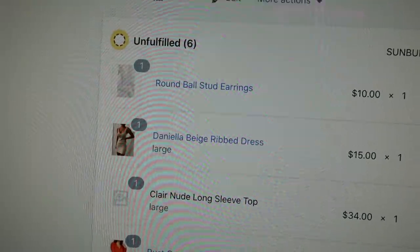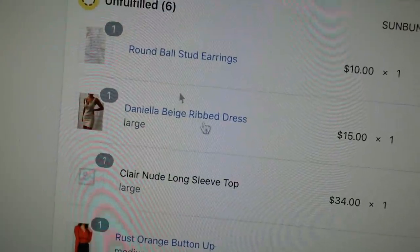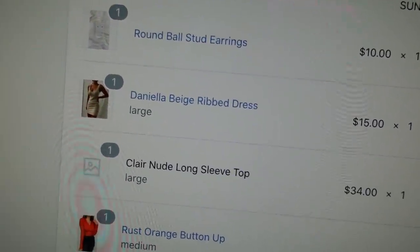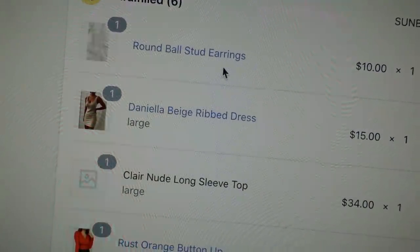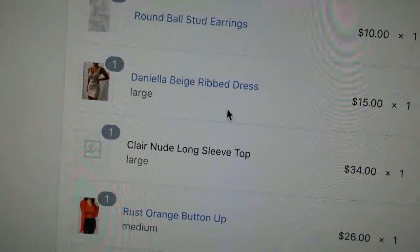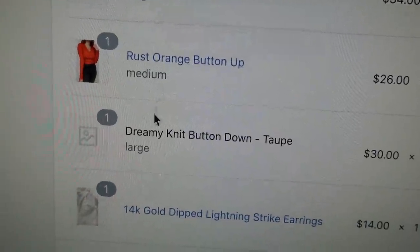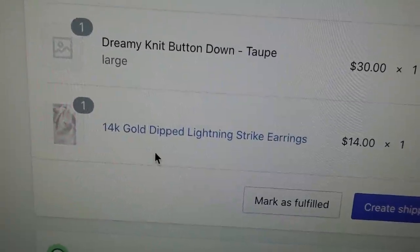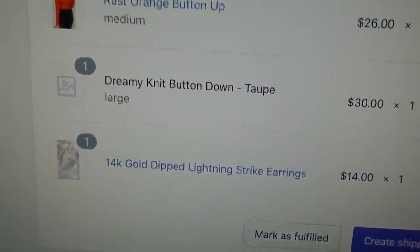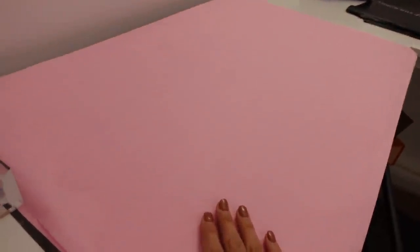I'll show you guys my process. This order is from Rebecca — I don't know if she came from YouTube, but if you are, thank you Rebecca! She ordered the round ball stud earrings, the Daniella beige rib dress, a Claire long sleeve nude top in large, a rust orange button-up in medium, the dreamy knit button-down in taupe, and the 14-karat gold lightning strike earrings. I'm going to go ahead and grab all of the products and place them on the tissue paper.